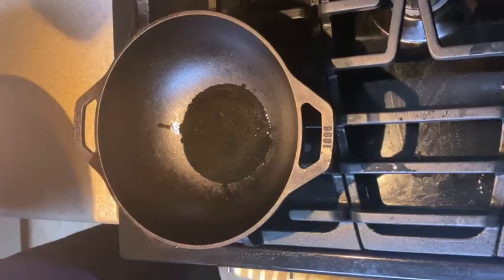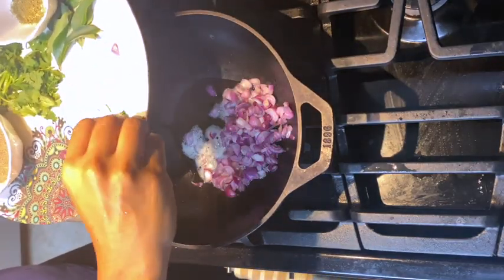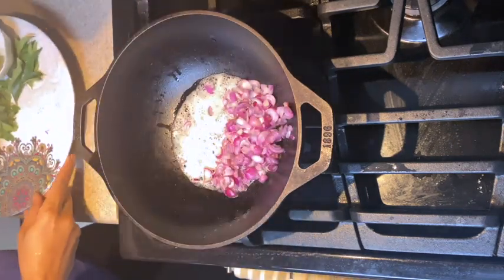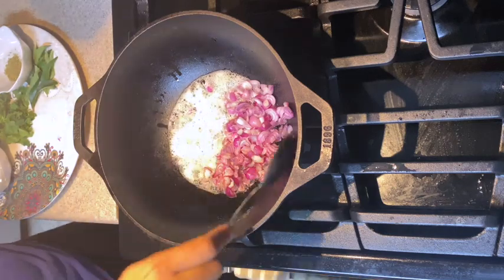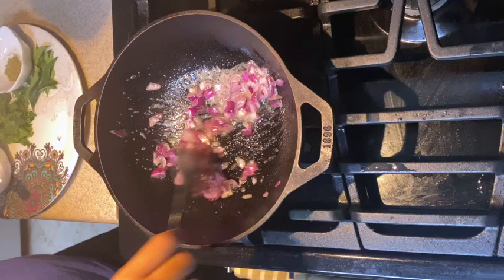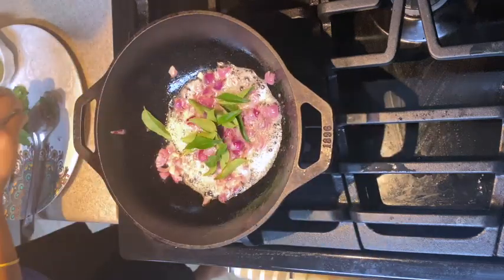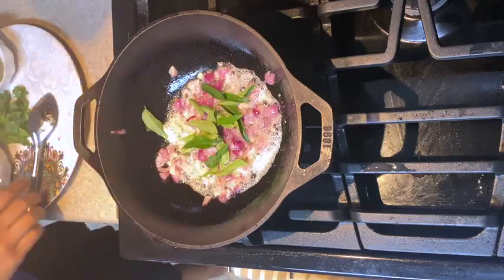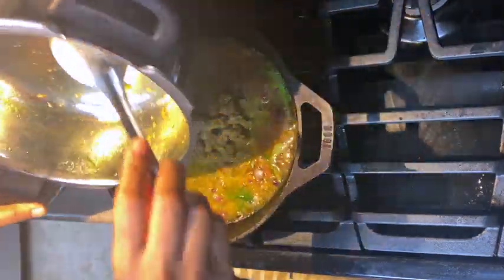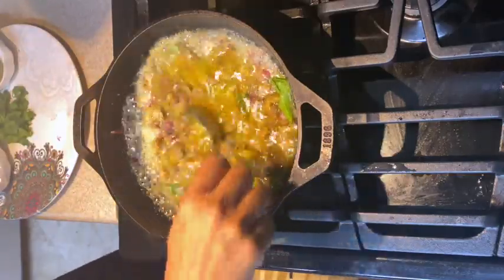I'm adding the cut onions and giving them a nice fry. Then I add the curry leaves, followed by the cooked mutton with the water it was cooked in, and let it simmer for a while.